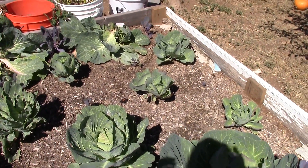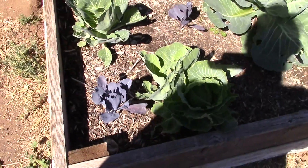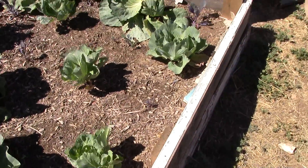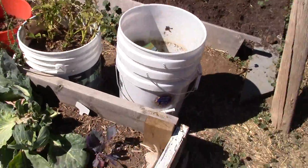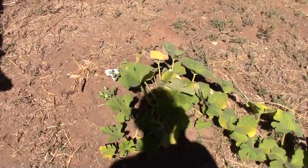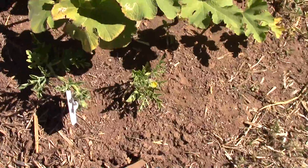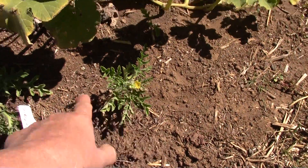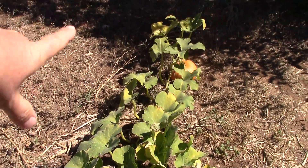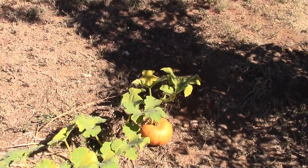I planted all these cabbages at the same time and the purple ones are just not getting very big. I might get a cabbage out of one but the other is almost ready to pick — it's so weird. I also planted a pumpkin plant and cantaloupe out here. They're just barely starting to take off with little flowers, which means I might get a cantaloupe, but it's going to freeze pretty soon. I only got one pumpkin out of my sugar baby pumpkin plant.